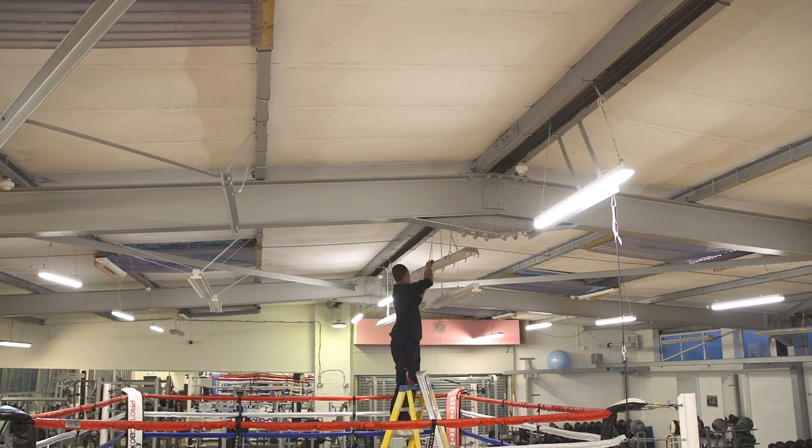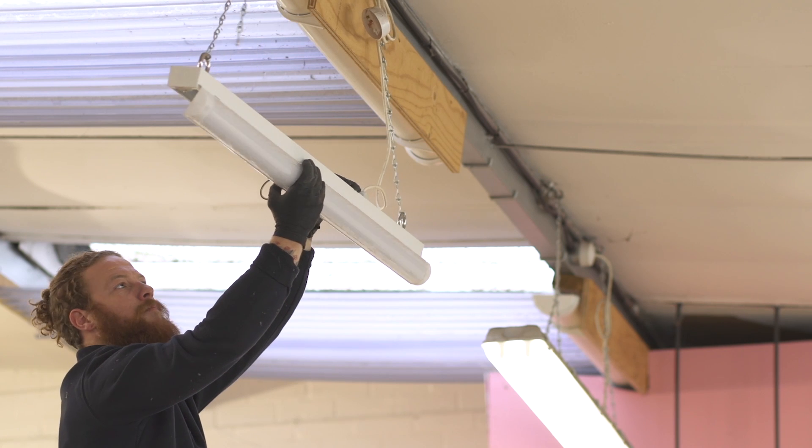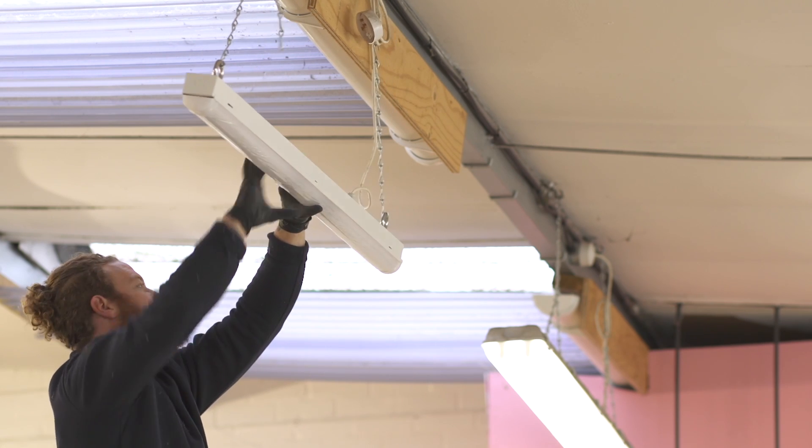My favourite part of the Skypack is there are so few parts to go with them. With your normal fluorescent fitting you're going to have tubes, starters, ballasts and end caps. With the Skypack there's just one unit that hinges onto another and clicks straight into place.